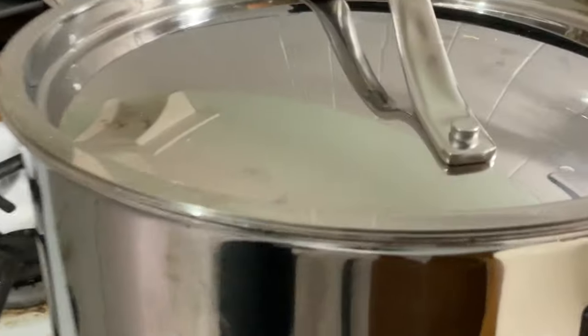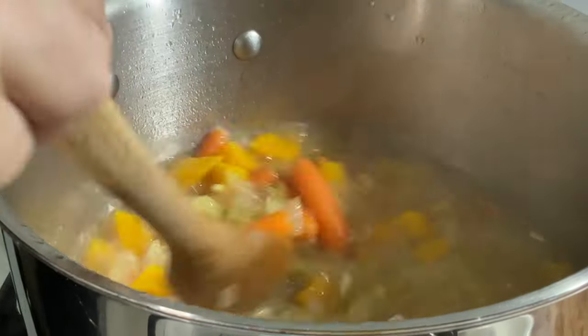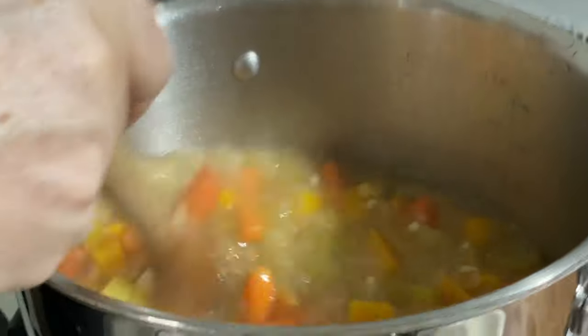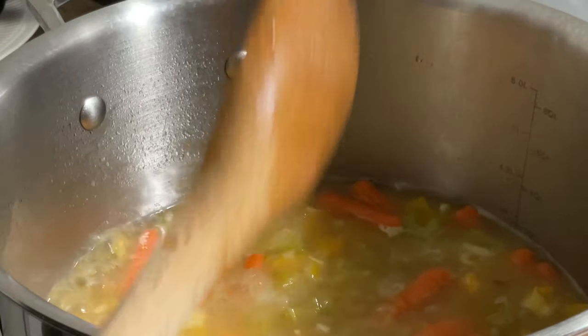We're going to let it boil. This is 30 minutes of boiling after we added the butternut squash. Now we're going to add a few spices, blend it, and then let it simmer for 15 minutes.